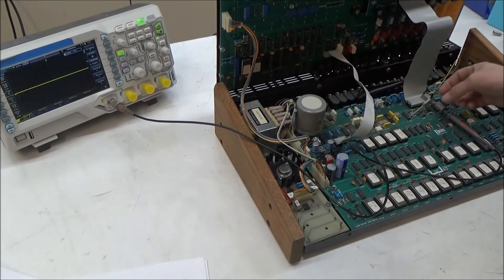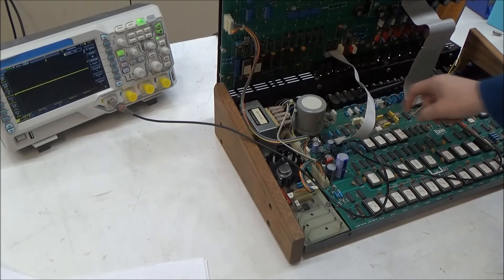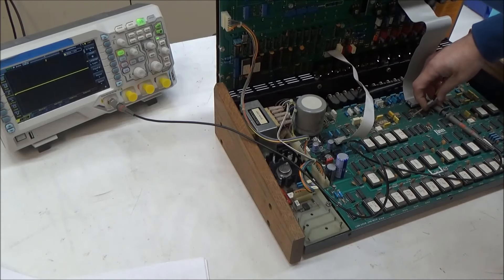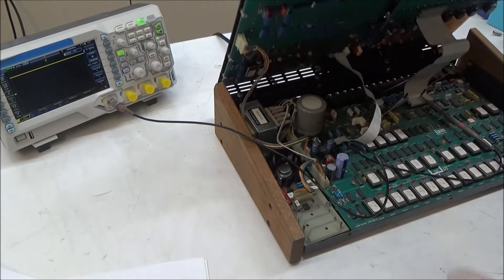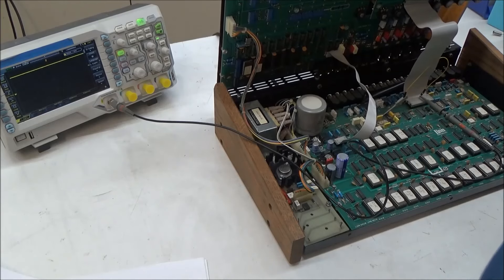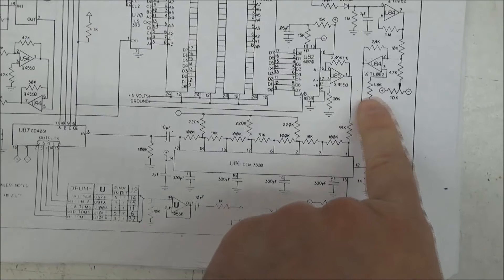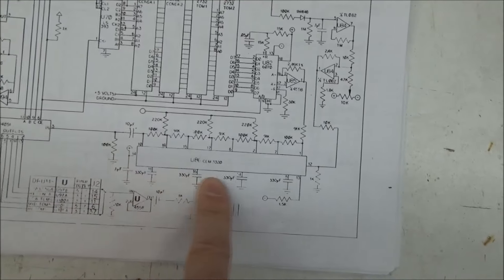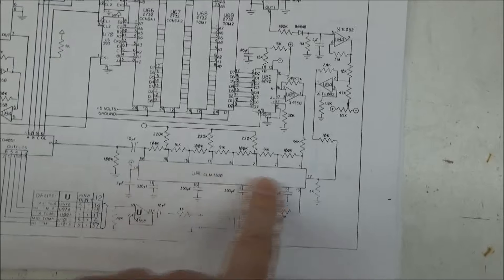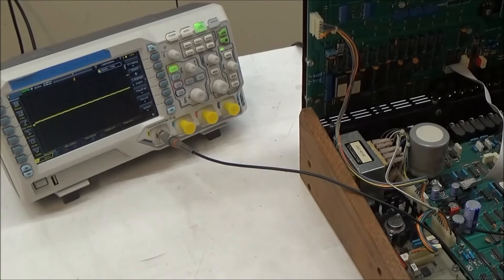There is a capacitor right here between the filter chip and the demultiplexer that's there to remove the DC offset. Let's connect to the other side of that capacitor and check there. On this side of the capacitor, the voltage appears to be a constant 14.4 volts. So we've verified that there's audio at the input to the Curtis filter chip, and no audio at the output. Before concluding the problem is the filter chip itself, we need to check the control voltage input. Hitting the toms pad a few times, we can see the little envelope - that's the control voltage envelope - and it appears to be okay.